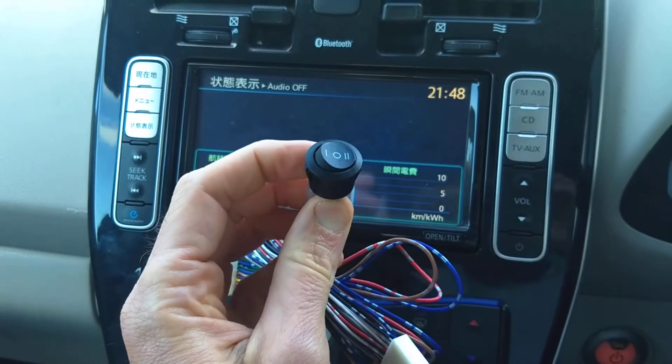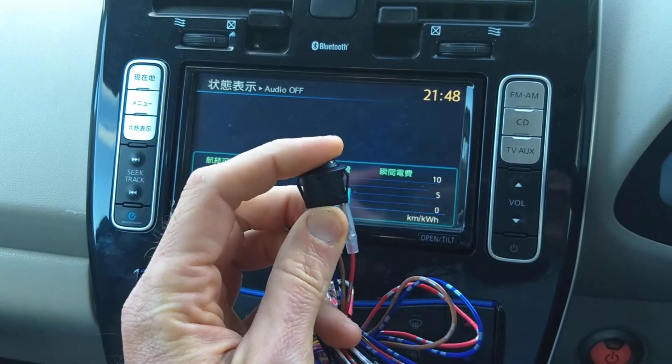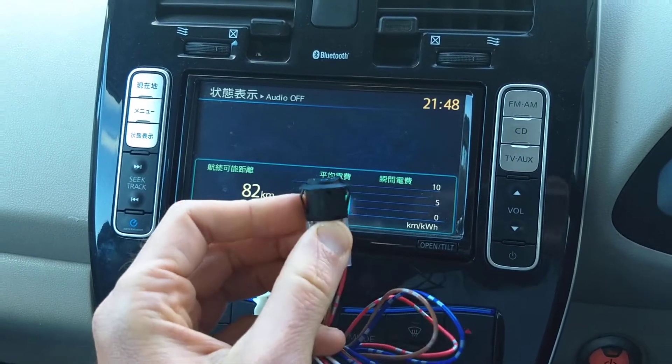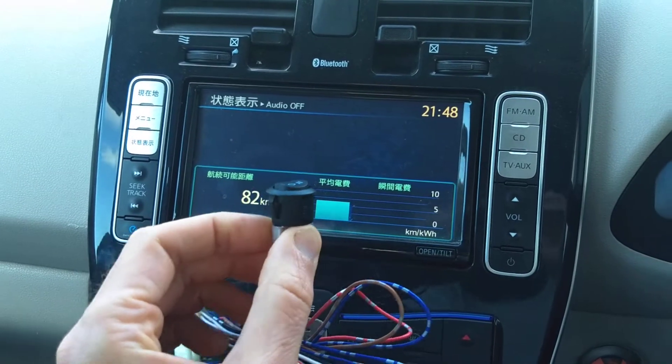Over here, all the way to the other side, the heater behaves as usual. In the middle, it lets the heater run, but only to a lower temperature. So you can still get some heat, but still get increased range.